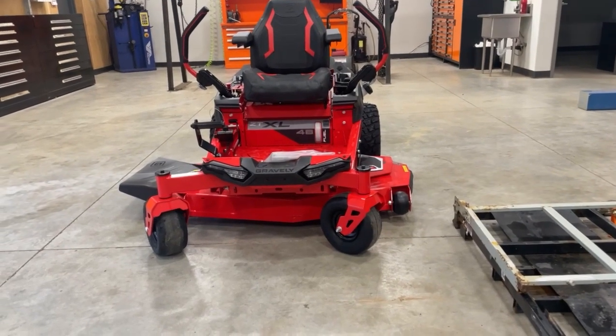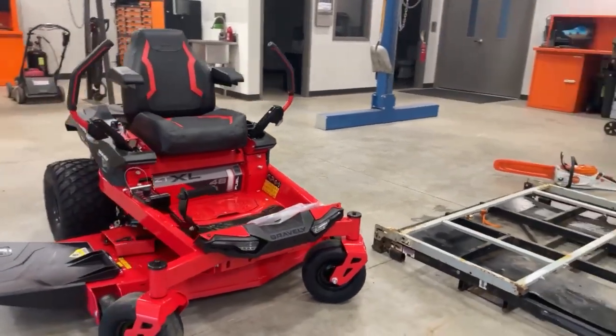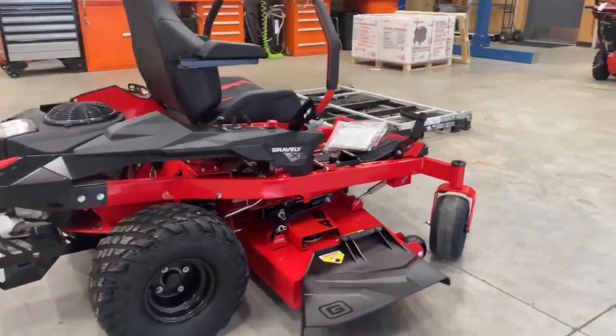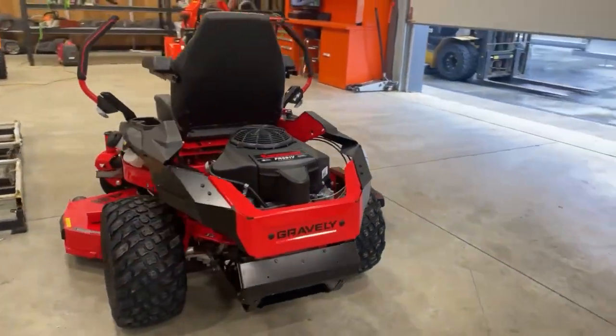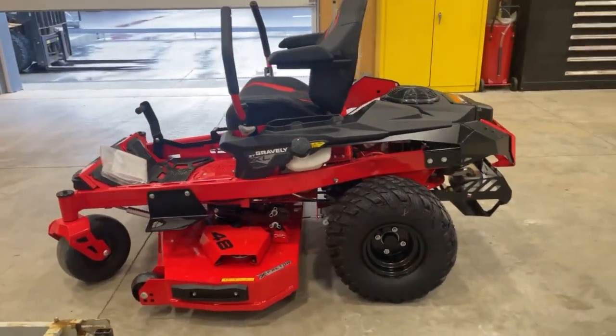Hey guys, again, thanks for stopping in. Josh with Carl's Mower and Saw. It's great to show you the latest, greatest, newest machines that will be hitting the market very soon. Actually, we have one on the floor now at Carl's Mower and Saw — stop in and check it out. We look forward to seeing you all soon.